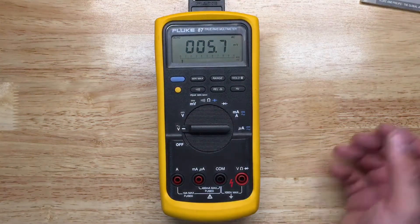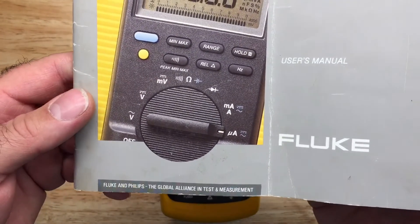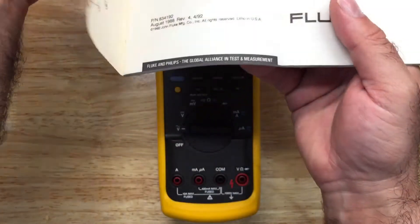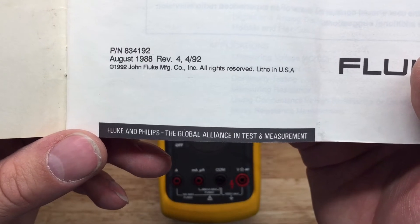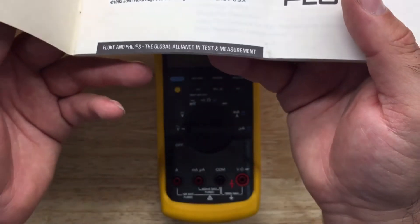Looking at the manual — how old is this one? Since I dare call it a classic, I'm going to go with around 1992 on this one. This is around when Fluke and Phillips made a merger.